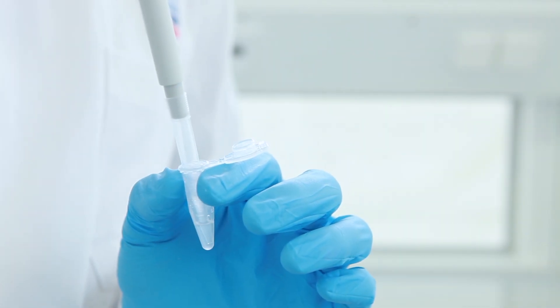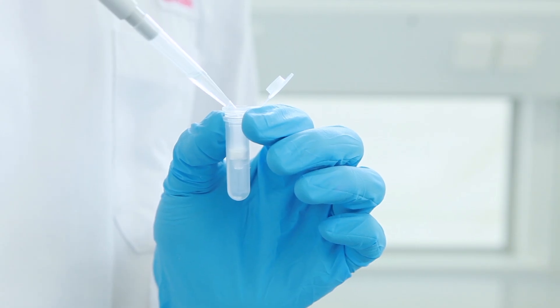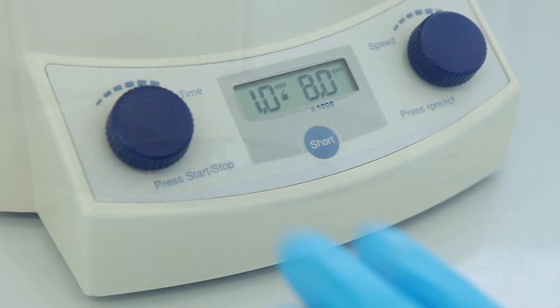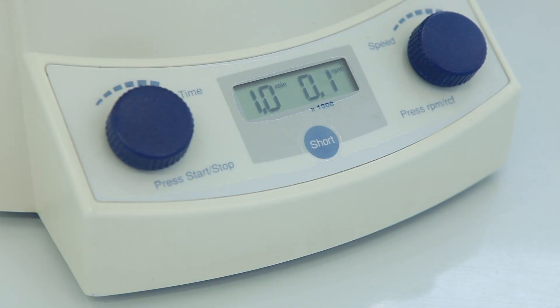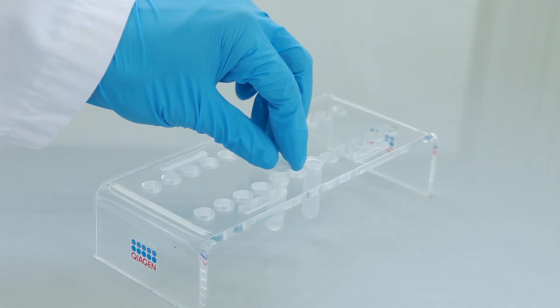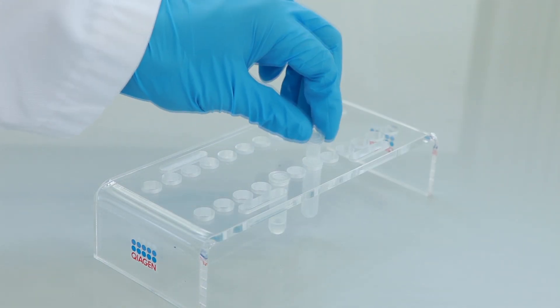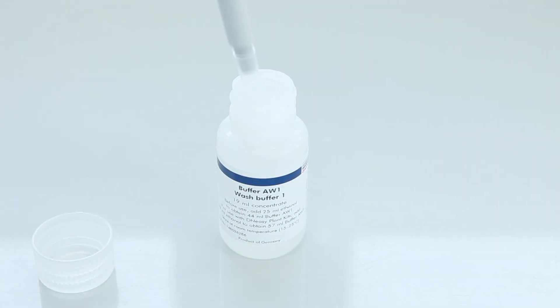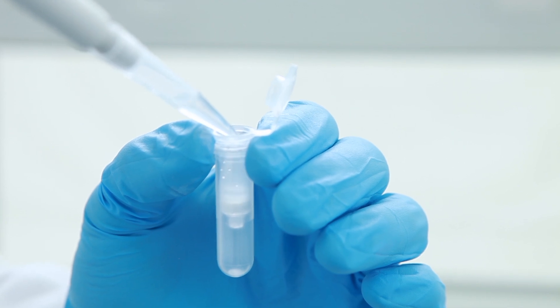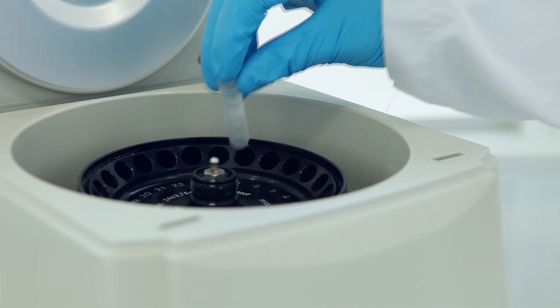Pipette the mixture into a DNeasy spin column. Centrifuge for one minute. Discard the flow-through and collection tube. Place the spin column into a new collection tube. Add 500 microliters of buffer AW1. Centrifuge for one minute.